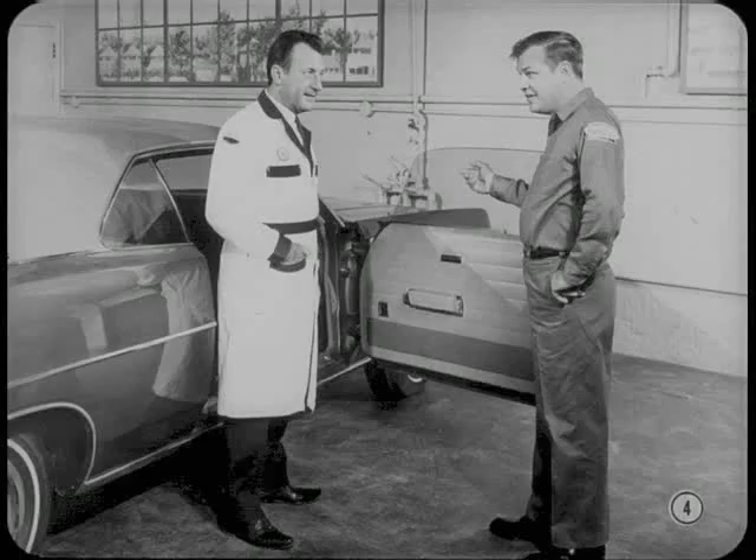Most of the body changes are in the full-size models. The windshield and door windows are more curved than before. Even the front pillars are now curved.